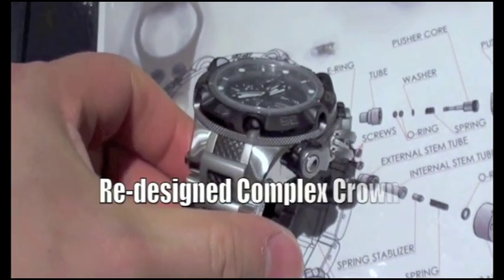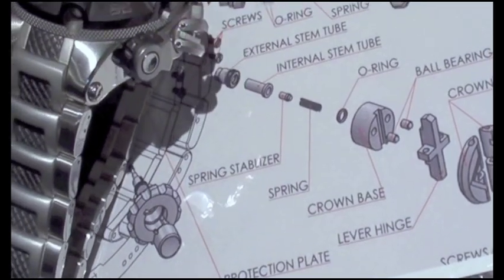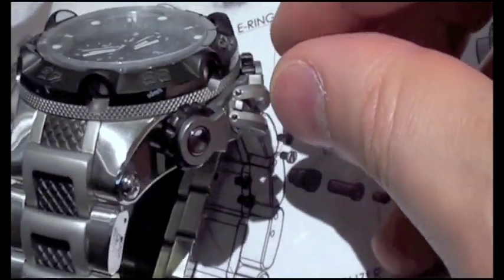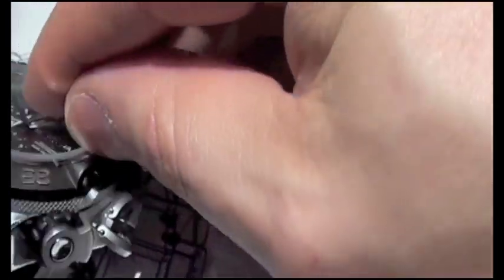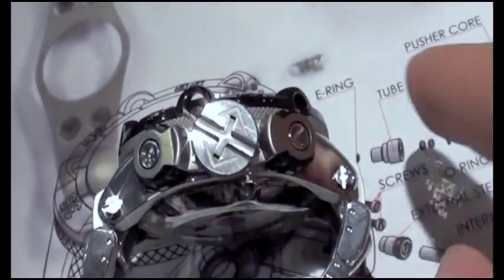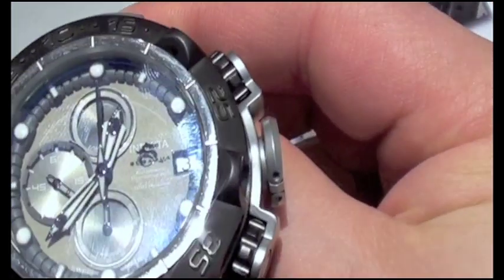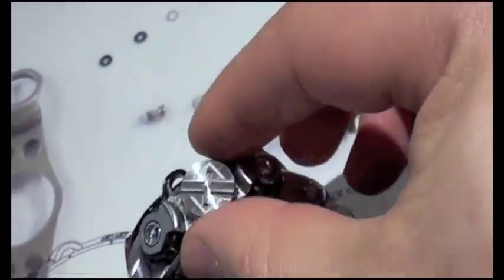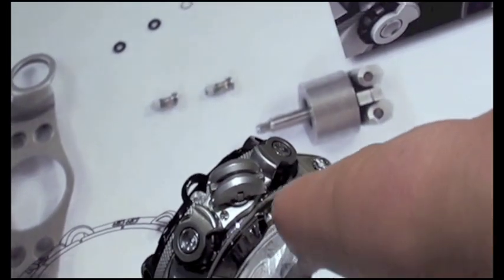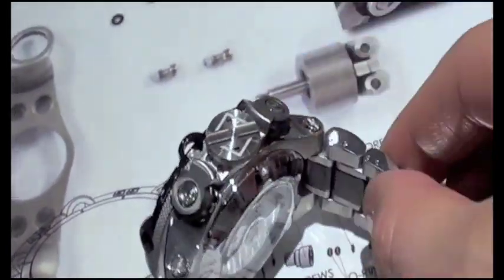Part of the real intriguing aspect, in my estimation, is how they're approaching the screw-down crown and also the pushers. The physical crown itself can actually fold down — that's in the non-operating position. It gives you this kind of a look from the top, and then you can fold it out when you actually want to use it. From there, you would screw it out counter-clockwise, make the adjustments that you want, then screw it back in, and replace it as such.